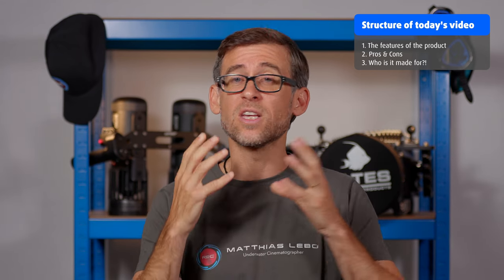Today's video will be structured into three different parts. First, we'll talk about the features of the Dive Fork underwater flexible tripod. Secondly, we'll look at the cons and the pros of the tripod. And lastly, I will share my opinion on what I think, or who I think, this tripod is made for and who will benefit from using this specific tripod option.